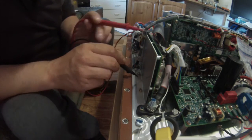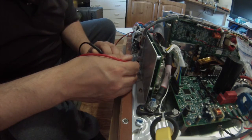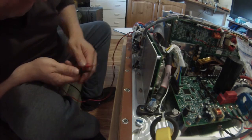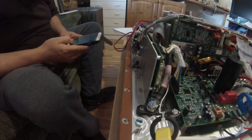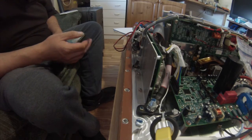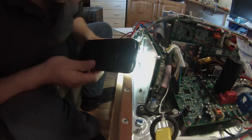So we know the white is ground. Let's see if anything else is — it's not — oh, we have another one. This is some basic reverse engineering. That one's also an absolute dead short to ground. Unfortunately the way a lot of these connectors are, they're just very tight. So it looks like the blue wire is a ground and the white wire is a ground.